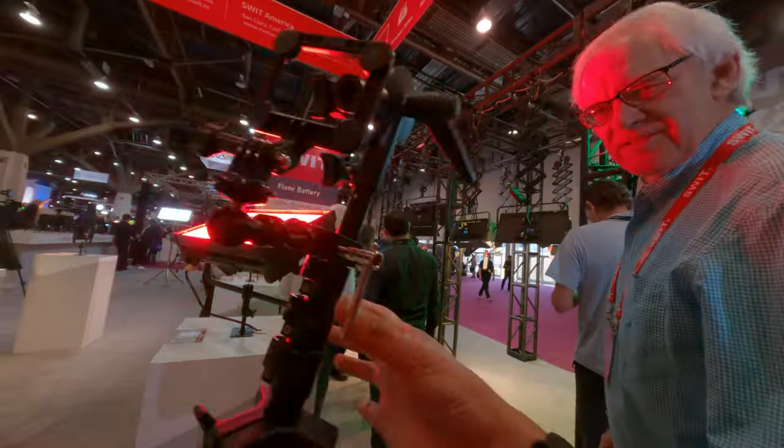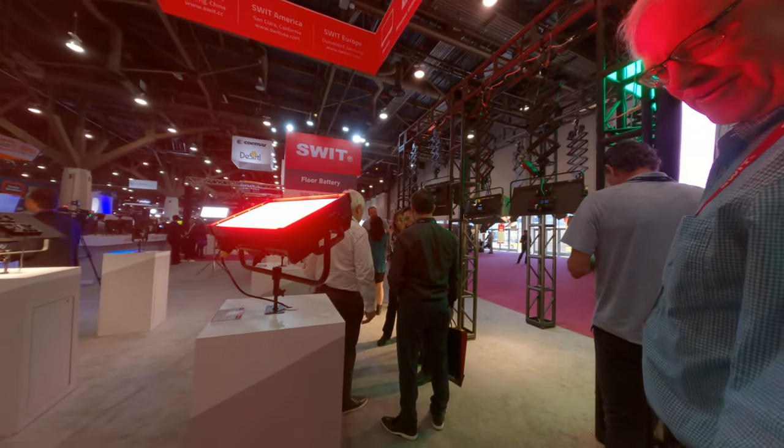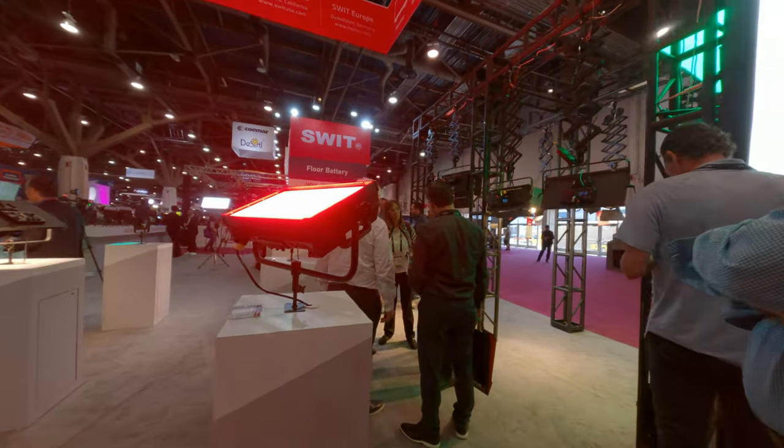That's a nice rig — it's like a light stand for the phone. I'll put a GoPro on there, and I can put a light on here too.